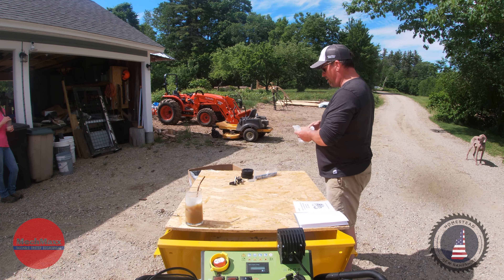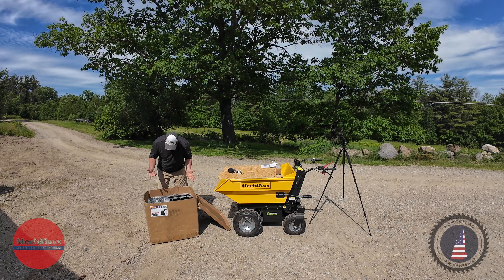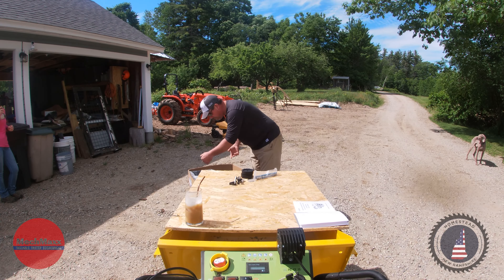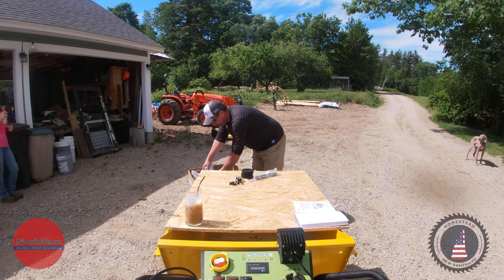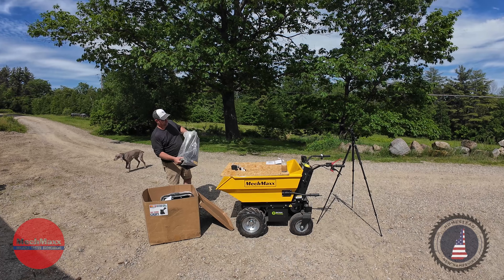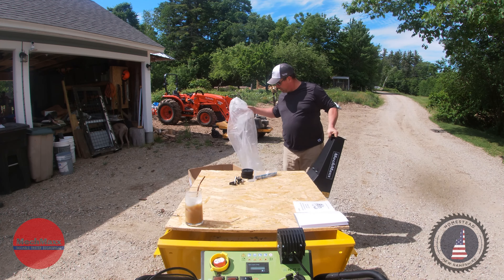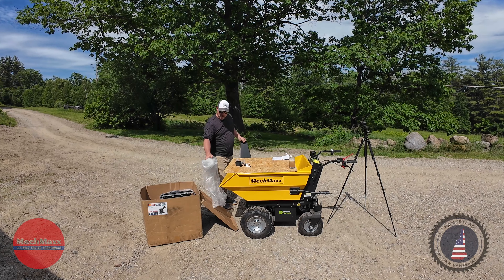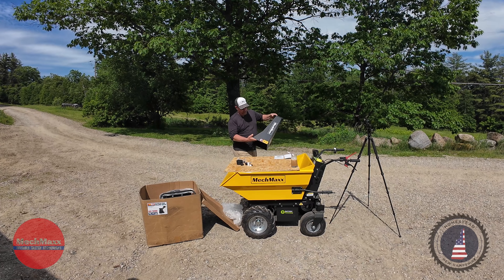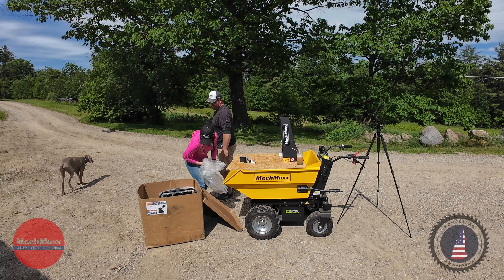This thing came to me via UPS. It looks like it came out of Bolingbrook, Illinois. I'm using the MecMax wheelbarrow with a piece of zip sheet on top — it makes a great tabletop for assembly videos. I used it in the sawmill assembly video as well.